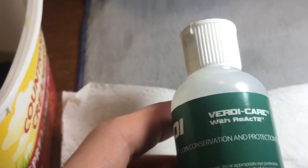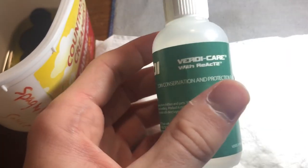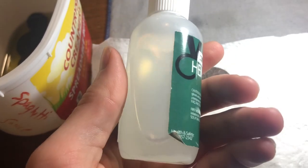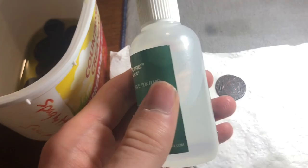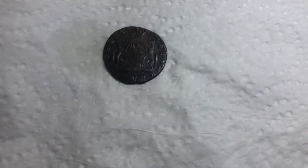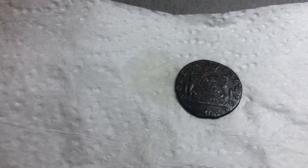Afterwards you want to apply Verdicare, which is pretty hard to find nowadays — it gets sold out very quickly after it's offered again. You can find it on Wizard Coin Supply, which is a great place to buy supplies of all types for coins. You just want to gently apply it, let it sit for about a minute, then rinse off with soap and water again and pat it dry. That will prevent any future corrosion if the coin is stored in proper conditions.